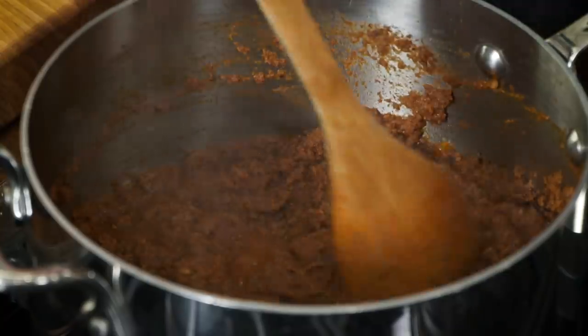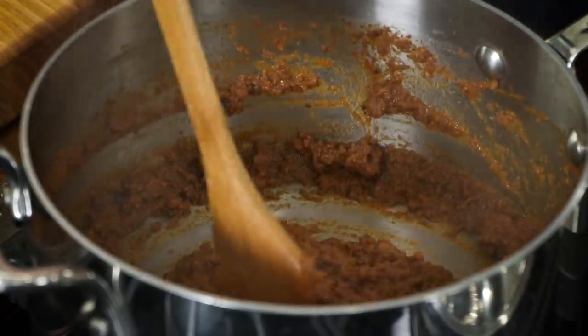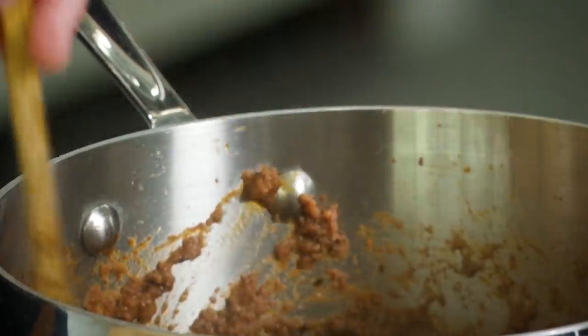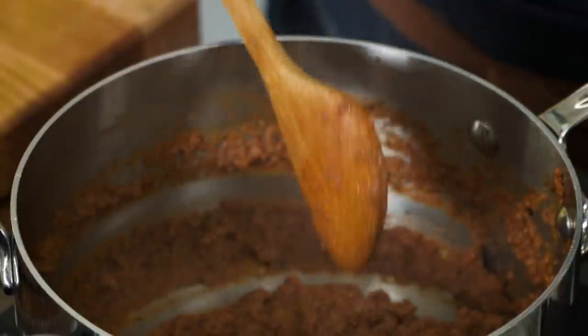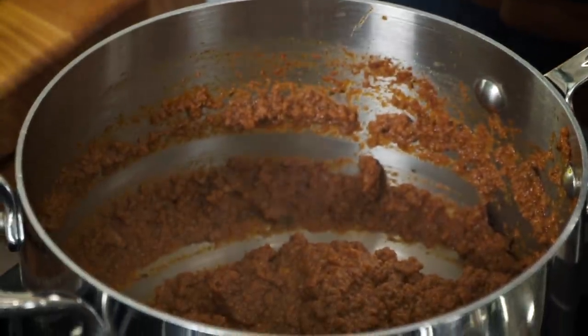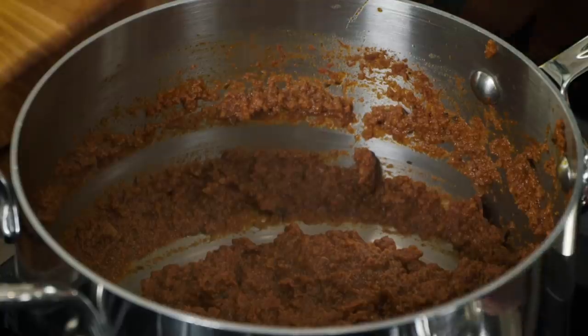It's been half an hour and it has really changed in appearance — a lot of that liquid has evaporated. We want the sauce to be quite tight so that when we layer it in the dish it'll stay in one nice layer. You can make this up to three days in advance and keep it in the fridge. I'm going to cover this and slide it off the heat. Pastitsio is topped with béchamel, and béchamel is also used to bind the pasta layer.